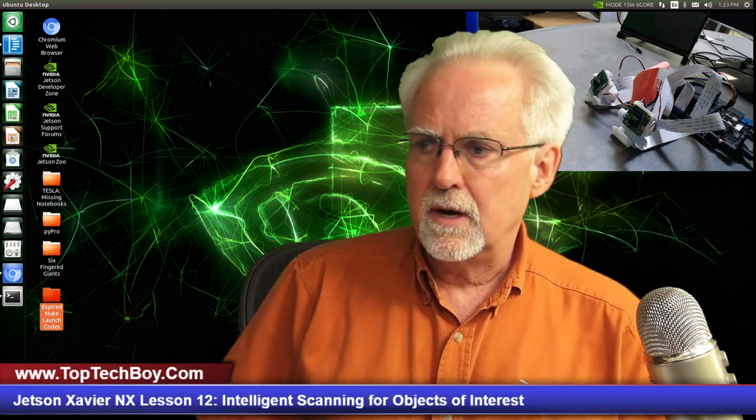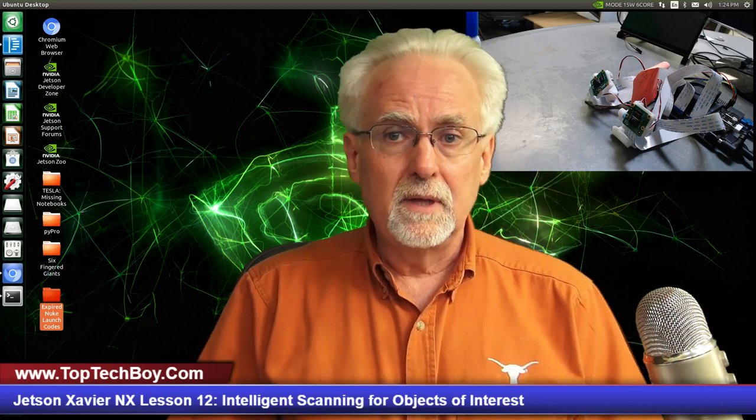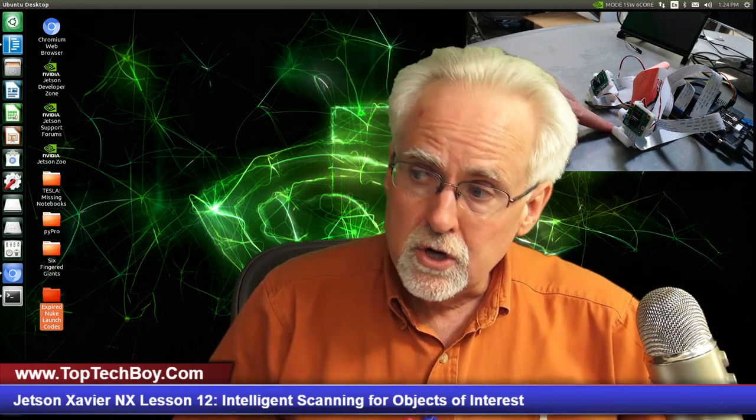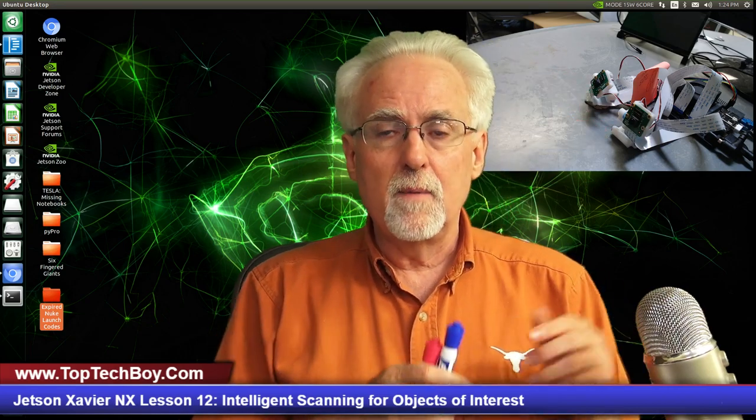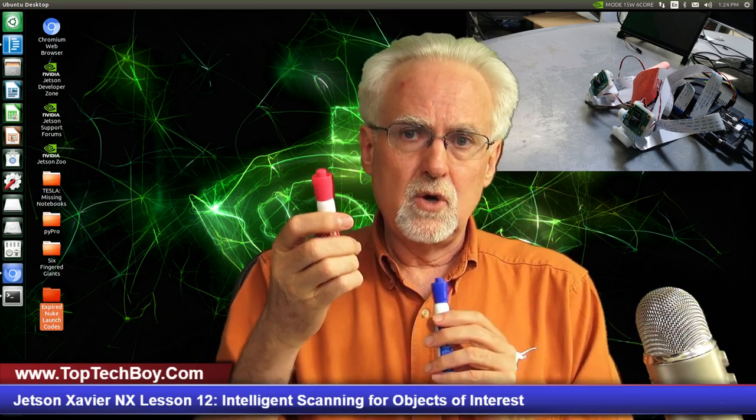Let's jump in and talk about what we are going to learn today. We are going to look at my solution to the homework assignment from lesson number 11. Where we ended up in lesson 11, we have two Raspberry Pi cameras, each mounted on a servo-controlled pan-tilt platform, and we were able to independently track two objects — the camera on the left could track a blue pen, the camera on the right could track a pink pen, and both cameras move to keep their object of interest in the center of the frame.